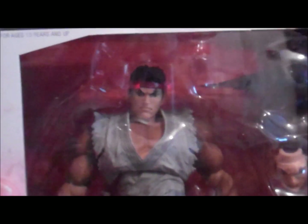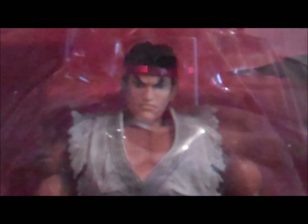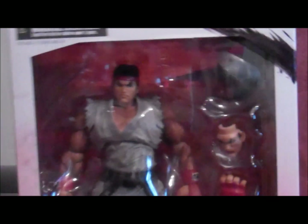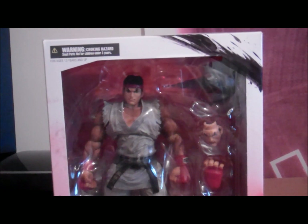Anyway, it's about the figure. Obviously you can see Ryu. Do you see the head sculpt? There are accessories there — extra hands. I'm going to pop it open in a minute, but I'm just going to show you more of the box. It looks really simple, the box, you know.